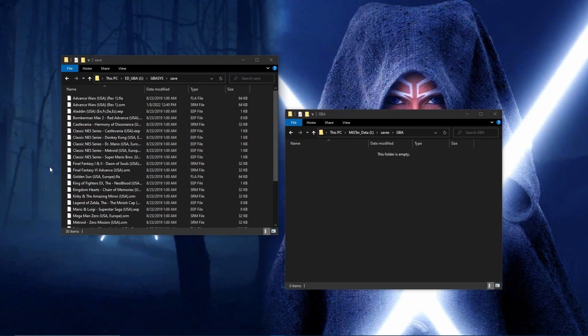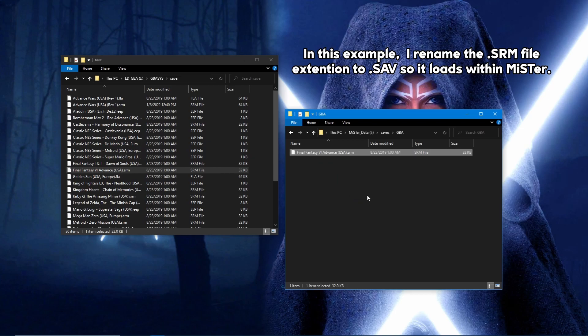In some cases, such as transferring to the MiSTer or the Visual Boy Advance, the file will need to be renamed to .sav to get them going.